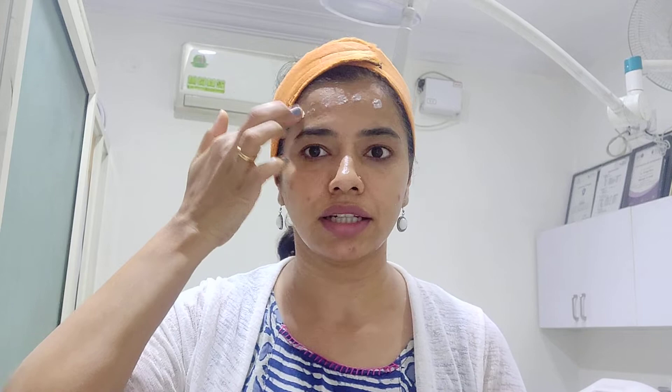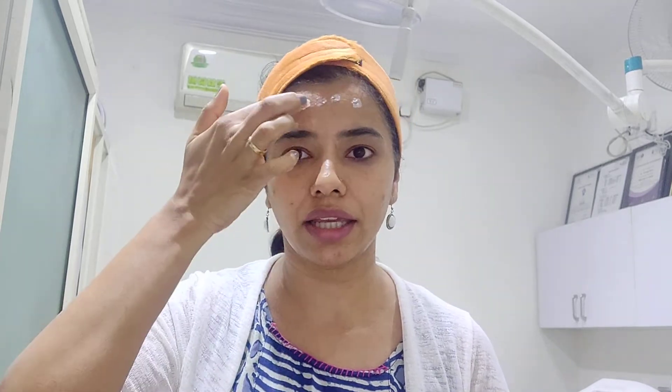Between application of moisturizer and application of sunscreen, you can leave at least a one-minute gap. Now I'll take about one fingertip unit of sunscreen, which is required for the entire face.